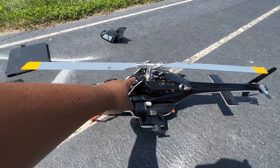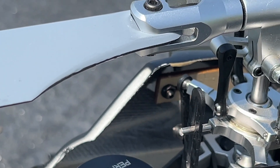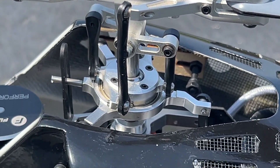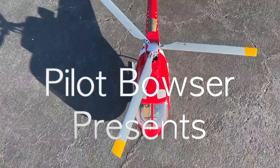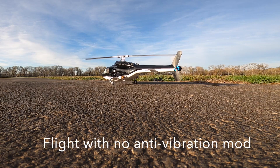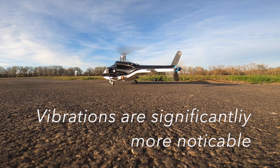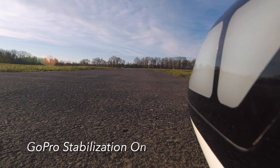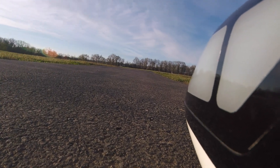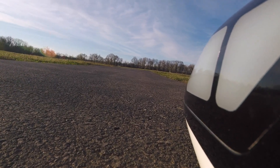So hopefully this works and doesn't crash, and then I'll make a video showing how I got these little supports inside of the helicopter. You can see those supports right there.